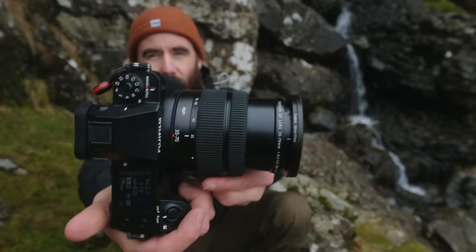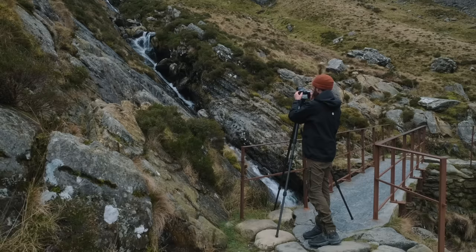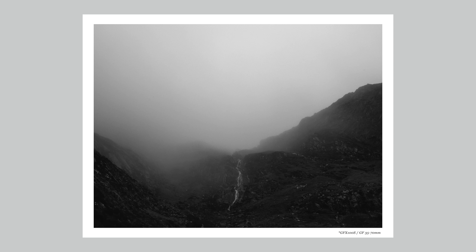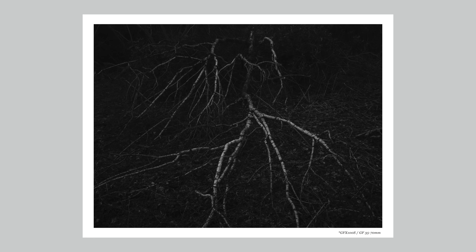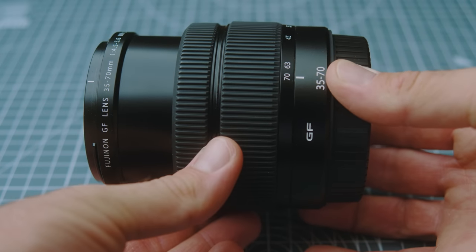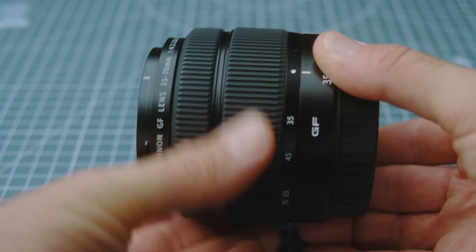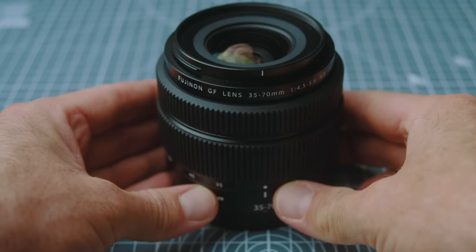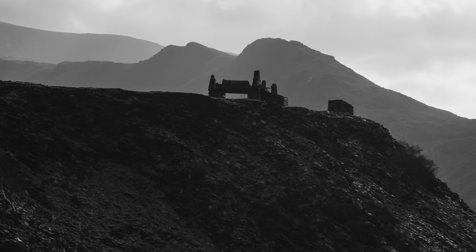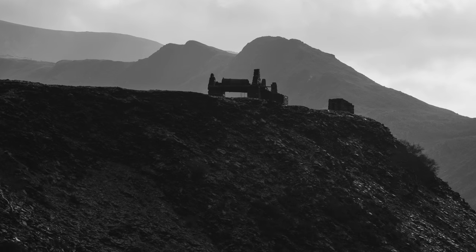I only own two lenses in the native GF mount. The first is the 35-70mm — probably the lens I use the most. It's not super exciting; it's a pretty basic lens without a manual aperture ring and with a variable aperture, so it's nothing sexy. But for the work I do, the focal range is perfect — equivalent to about a 28-60mm field of view — and it's nice and compact, collapsing down when not in use. Paired with the 50R it's great for hiking, and optically I've found no flaws for my work: incredibly detailed, resolving these sensors just fine.